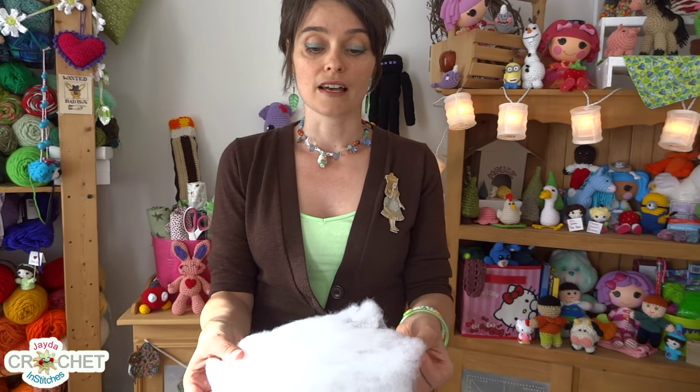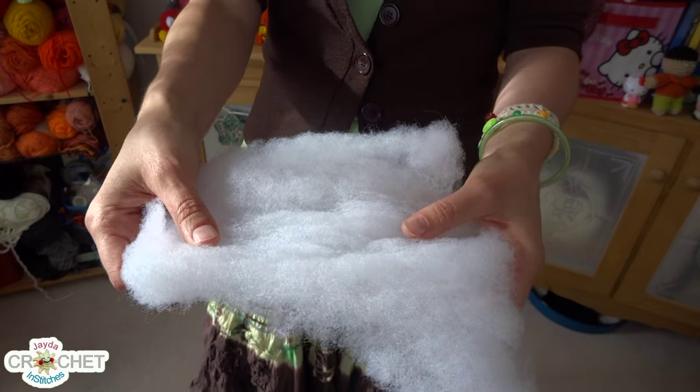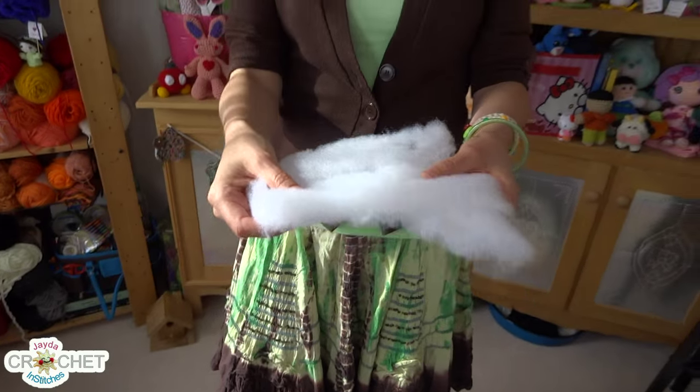Of course I'm talking about your very typical polyester fiberfill. Now this is your quilt bat. It's the same kind of stuff, it's just rolled flat so that you can use it when you're quilting. This is literally a scrap of quilt bat that I had lying around. You'll also probably see the really fluffy stuff that other people who make amigurumi and stuff on the internet use.